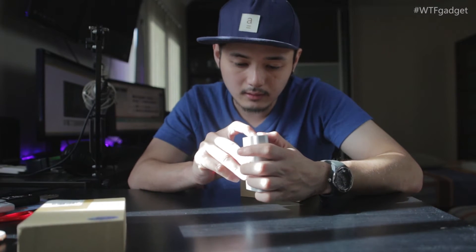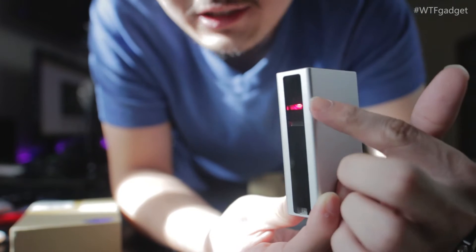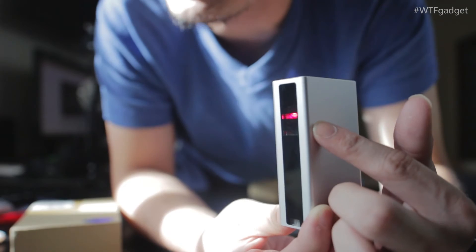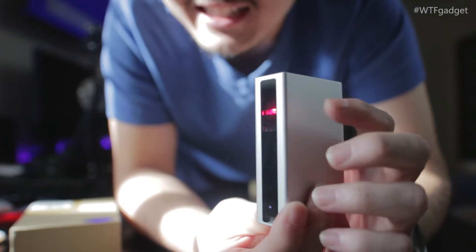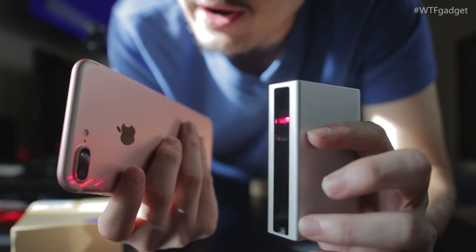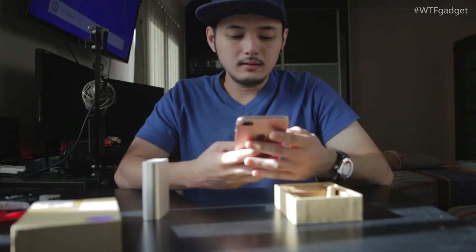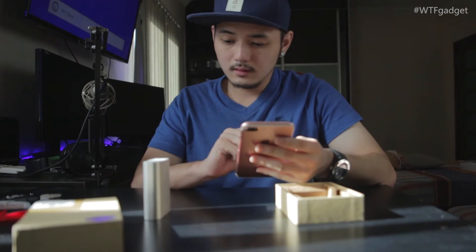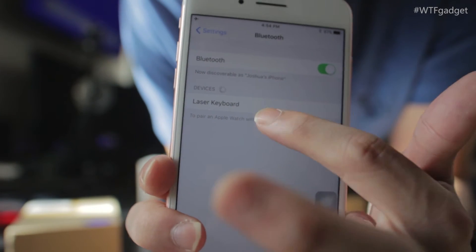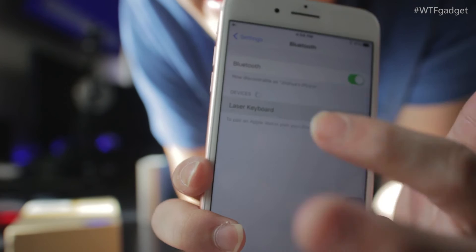Let's turn it on — I just press the button and it's on. As you can see, the laser is shooting out and it's making some sound. Now all I have to do is connect it to my phone via Bluetooth. We can see the laser keyboard name appear, connect it, and it's connected. I think we are good to go.